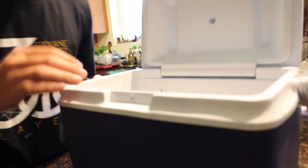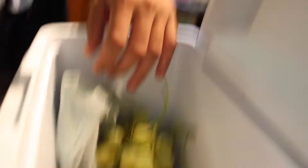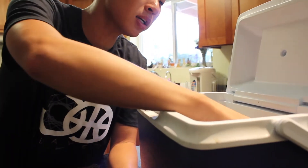Alright, last fruit — mango. This is very little though. Alright let's see if this mango worked — it doesn't feel like it did. The mango didn't work as well, but there's still a little bit of fizziness to it. It's just not as good as the grapes.